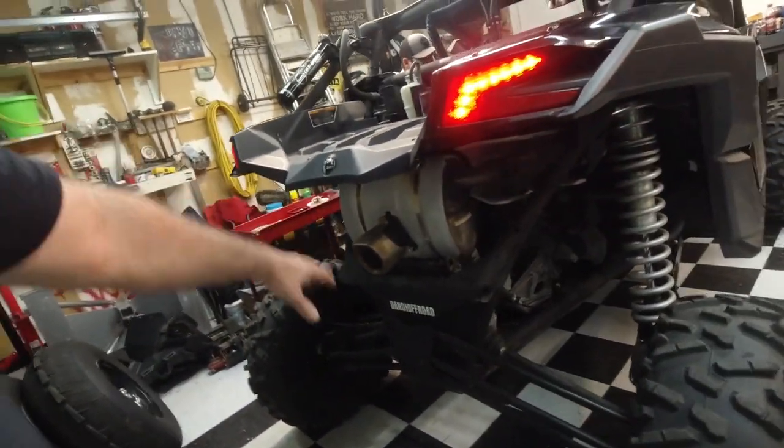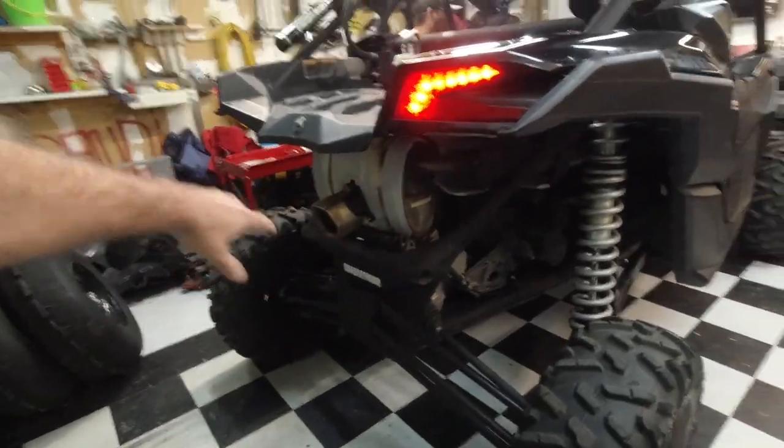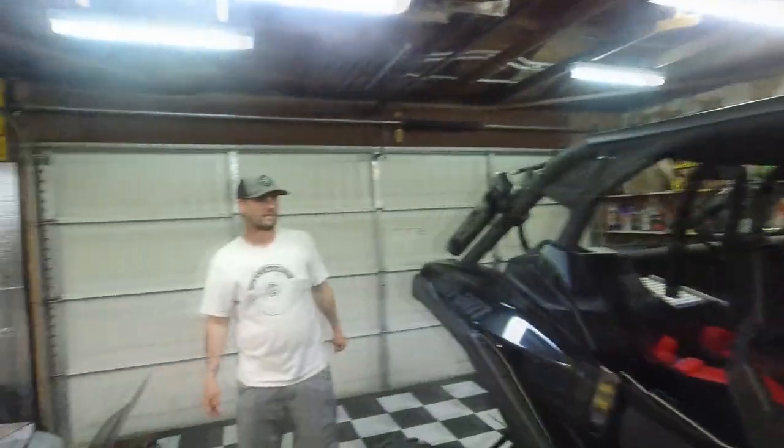So we're getting ready to put the exhaust on this thing. We left the rear valance off a while back when we were working on it, and now we're going to rip all this exhaust out. Danny's going to put the new EVO in. We need to see what this thing sounds like before we take it off.